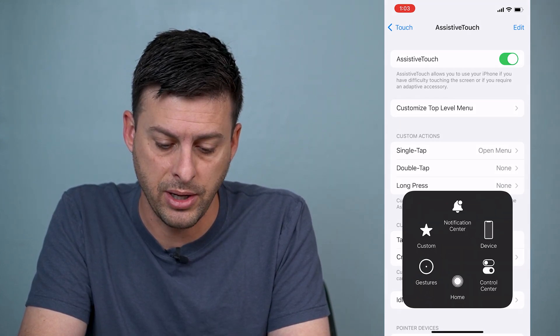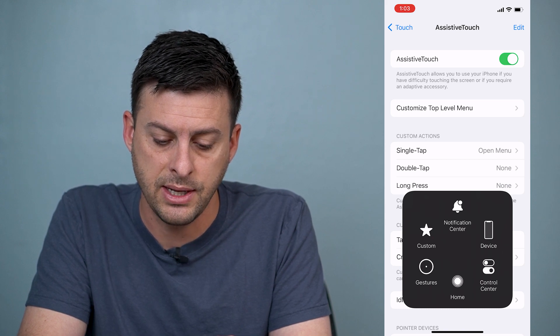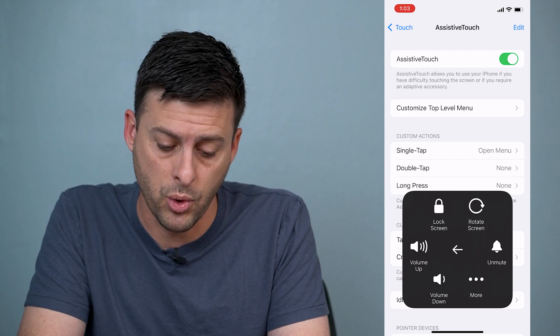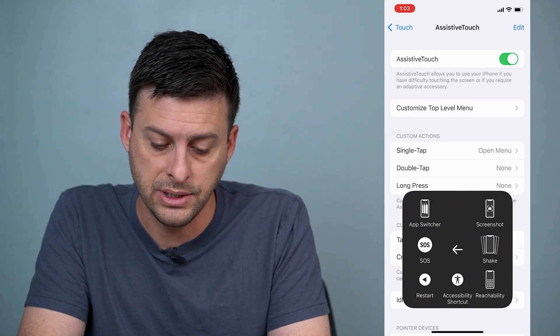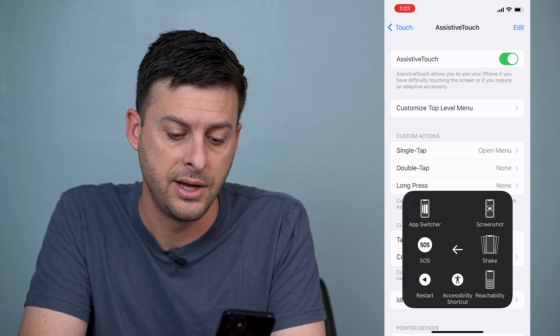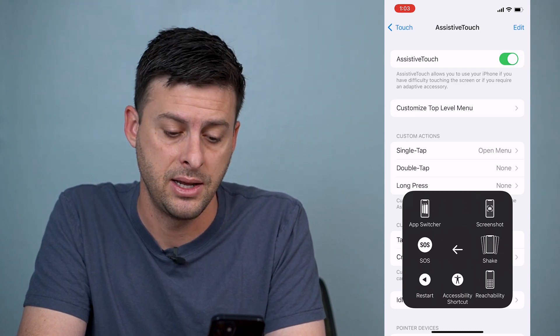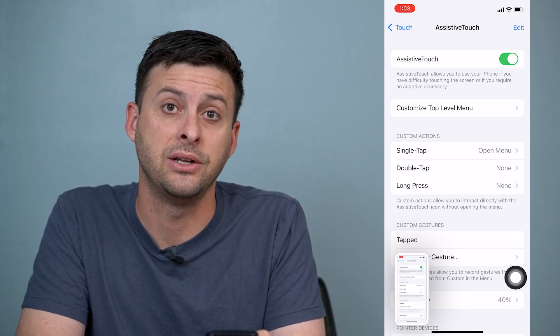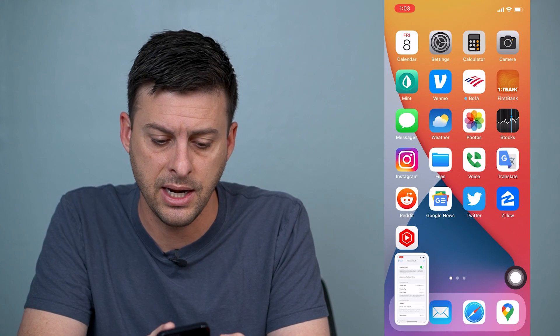So we can tap on that little button, and then we can tap on Device, and then we can tap on More, and you can see at the very top right is an option for Screenshot. So we can tap on that, and the AssistiveTouch will disappear, and you can see that it just took a screenshot.